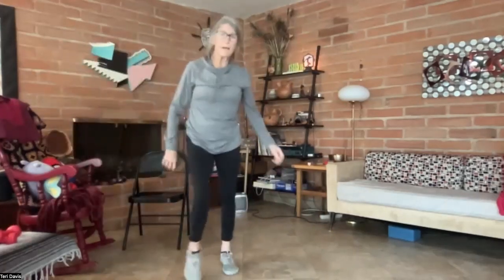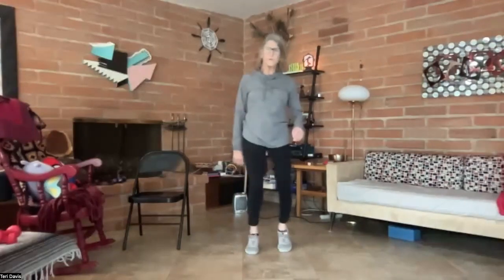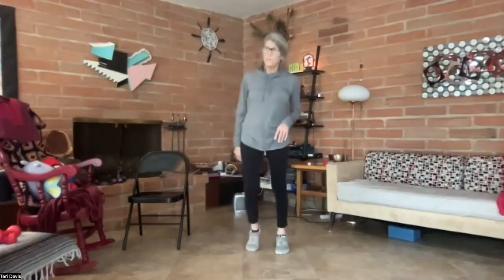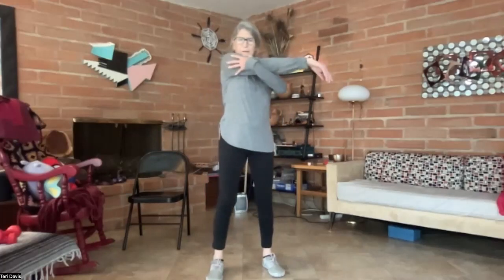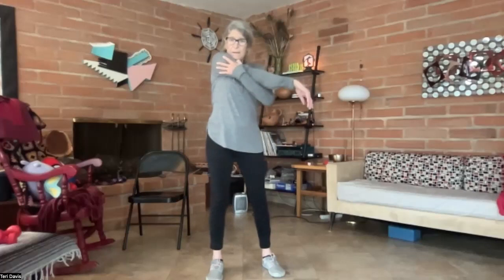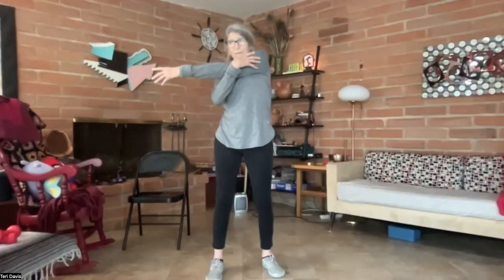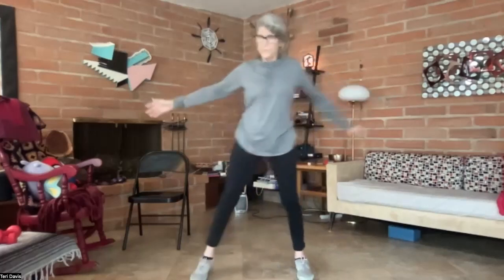Keep coming back to this walking in place, just let your arms feel loose, your hips feel loose — you're warming up, just stretching out these muscles that we've been holding. Bringing one arm in front for just a little stretch in the shoulder, and the other arm will stretch. Okay, and back to seal jacks.